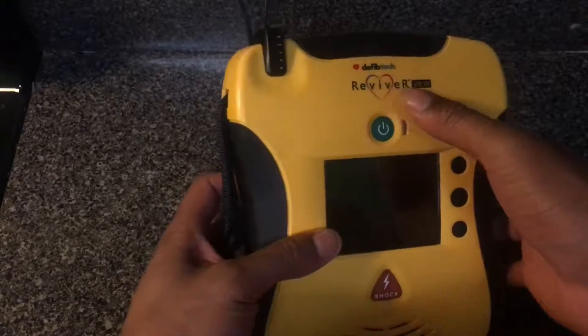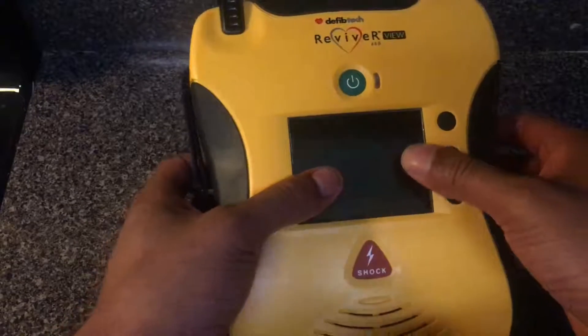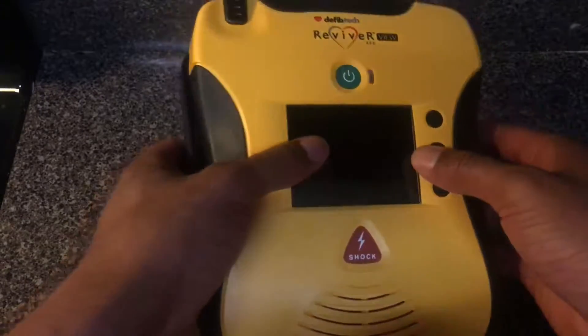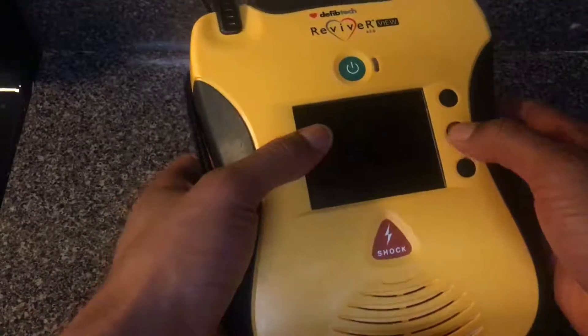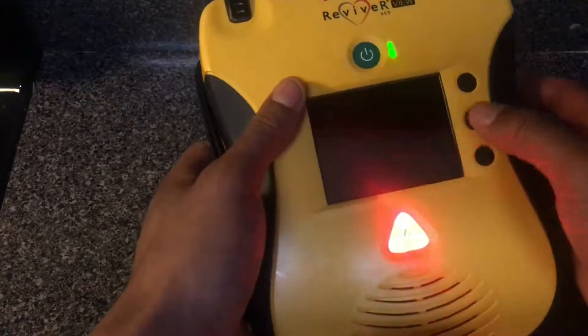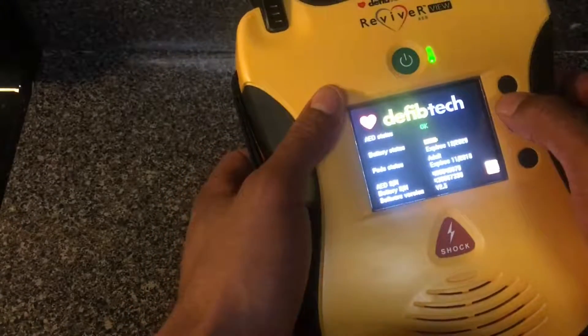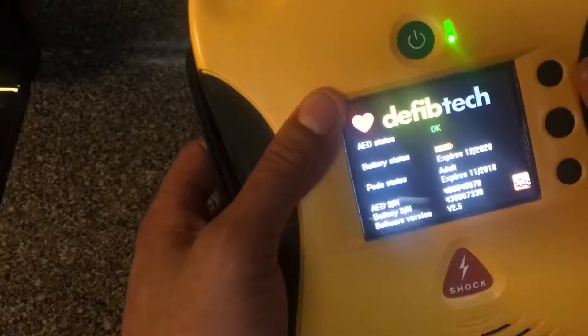Here it is — the Reviver View. This is different from the basic Reviver that they have. This one is unique because it has a screen display. I'm just going to press this button right here, and what happens is it turns on and gives you a diagnostics readout.